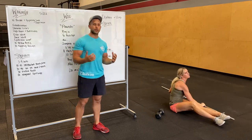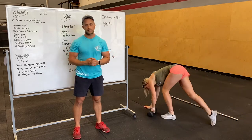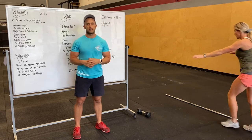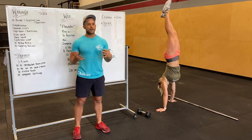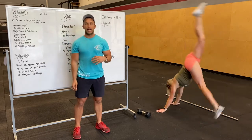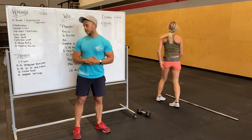We'll then do a 30 to 40 second handstand hold or handstand walk practice. We've kind of been working in a 20 to 30 second handstand hold timeframe, now trying to push to 30 to 40. Do it against a wall, freestanding, or even working on handstand walks if you guys have the space.